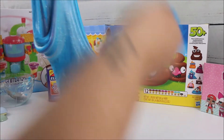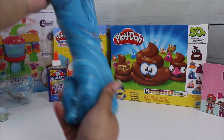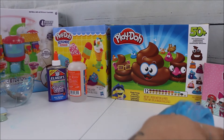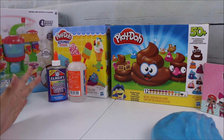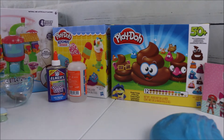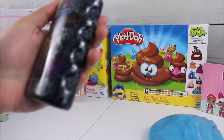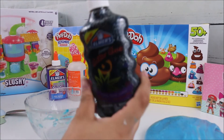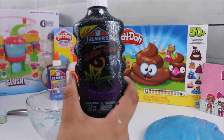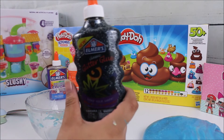Now that we're done with the glowing rainbow slime, we're moving on to the second recipe. Instead of doing the gem-like purple slime from the box, I'm going to substitute my own black glitter glue — it has little sparkles in it, so it's going to look like galaxy slime, which I think will be cooler. I'll pour the entire container into the bowl, then add two tablespoons of magical liquid, mix, and add two more tablespoons.